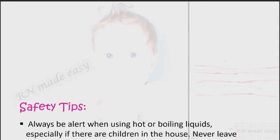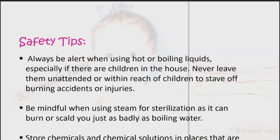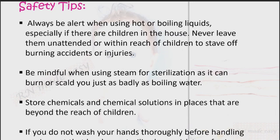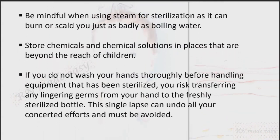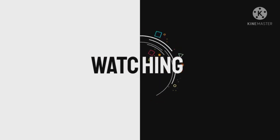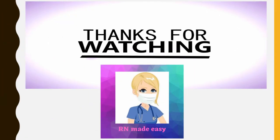Safety tips: Always be alert when using hot or boiling liquids, especially if there are children in the house. Never leave them unattended or within reach of children to stave off burning accidents or injuries. Be mindful when using steam for sterilization, as it can burn or scald you just as badly as boiling water. Store chemicals and chemical solutions in places that are beyond the reach of children. If you do not wash your hands thoroughly before handling sterilized equipment, you risk transferring lingering germs from your hand to the freshly sterilized bottle. This single lapse can undo all your concerted efforts and must be avoided.